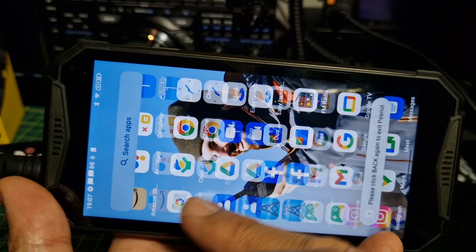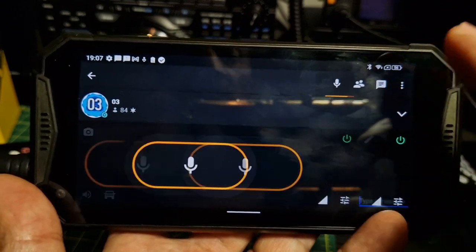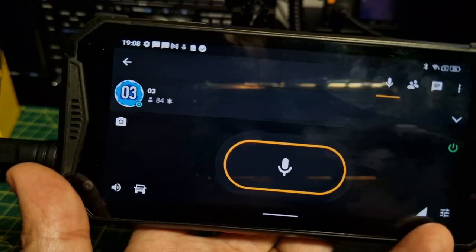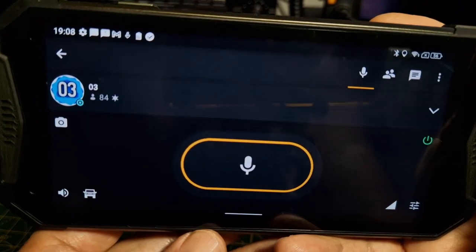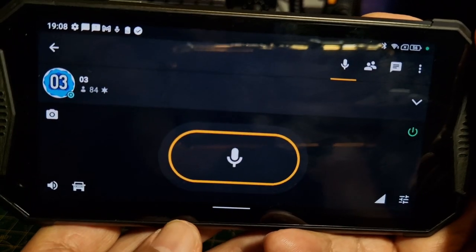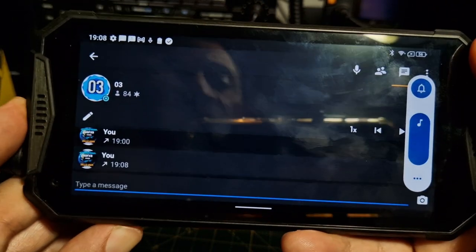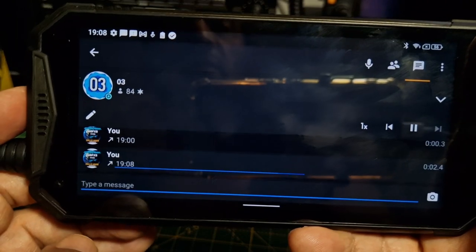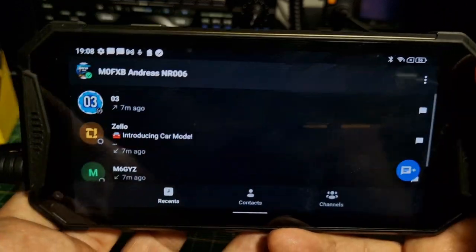The speaker audio sounds good. Let's try Zello. If I press the PTT at the moment it's bringing forward the PTT apps - we need to work out how to disable that. But if I tap the screen, the speaker is nice and loud - really good speaker. M0 FXB test. Listening back to the history recording it actually sounded a bit more bass just now. Really good speaker.